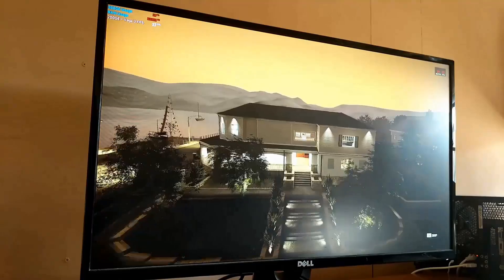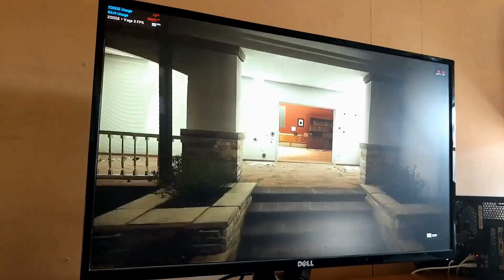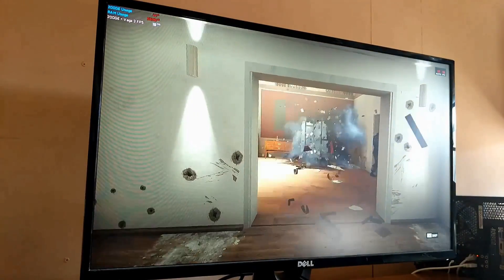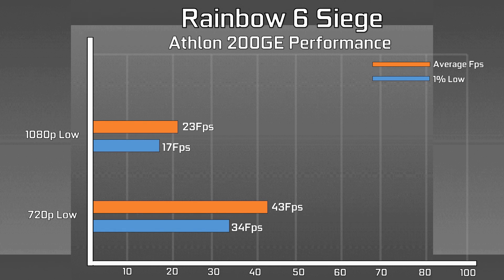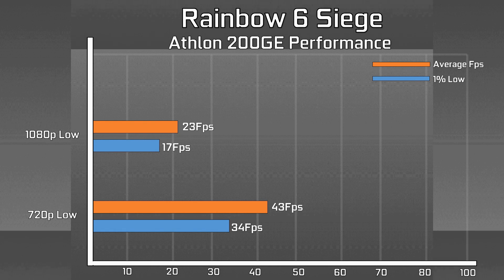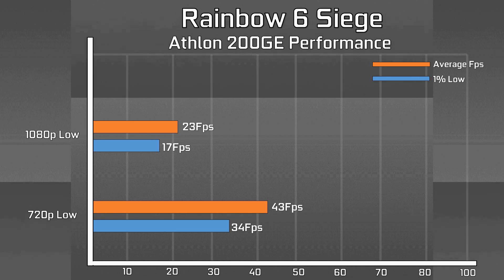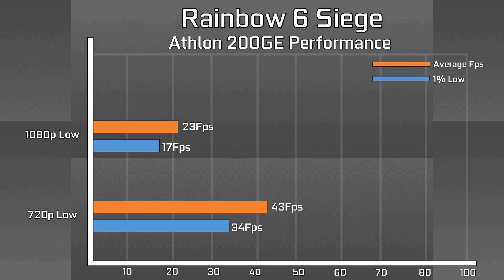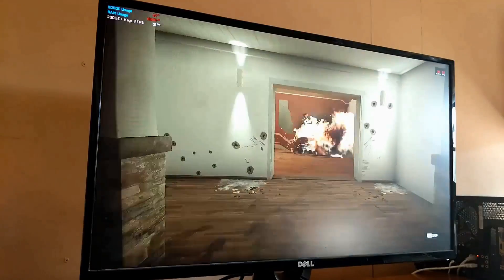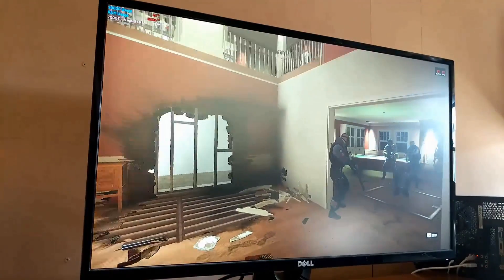Rainbow Six Siege showed quite a disparity between the CPU and GPU, with the GPU being the limiting factor. At 1080p it hit a hardly playable average in the low 20fps range. However, when we lowered to 720p, the FPS nearly doubled to 34fps on average and sometimes even higher, which isn't bad by any means. You can definitely get in a decent few casual games with the 200GE as long as you don't mind the 720p resolution.